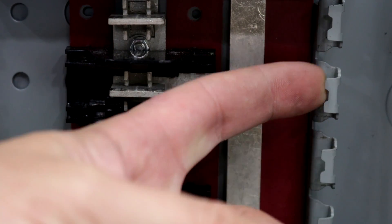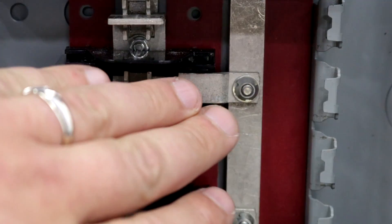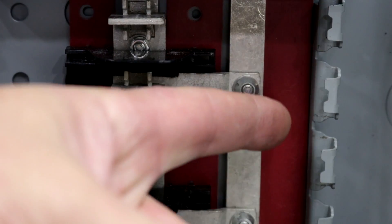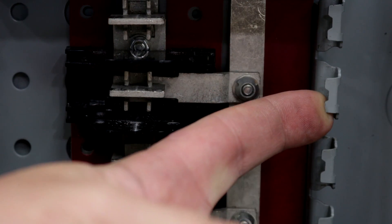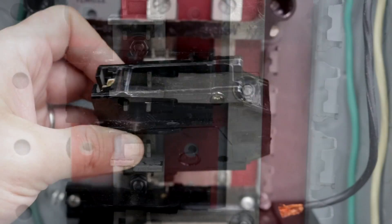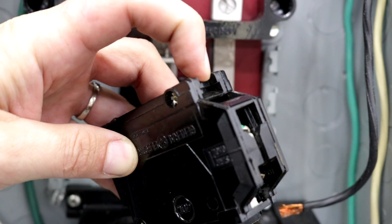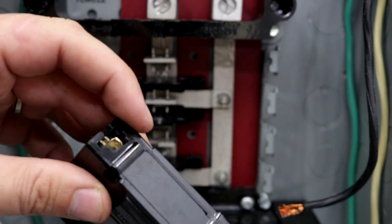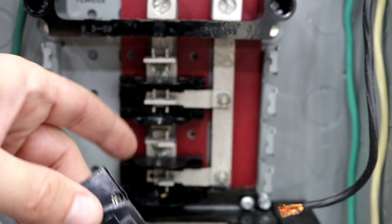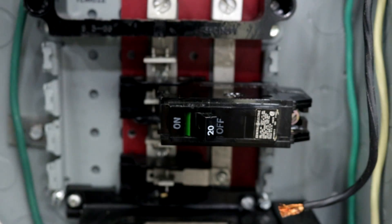I've removed all the breakers to give you a good look at what's inside. Pay attention to the little hook right here and this flat little bar on the bus bar. In the back of the new breaker, we have a little notch that's going to go in here, and a little slot with a metal contact that's going to go over the top of this little bar. You want to start with the hook first, then press it over the top of the bar.